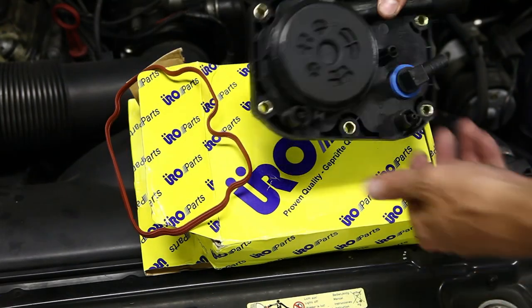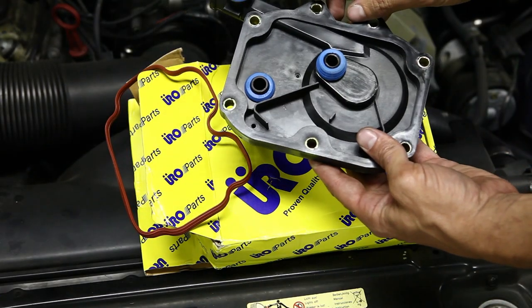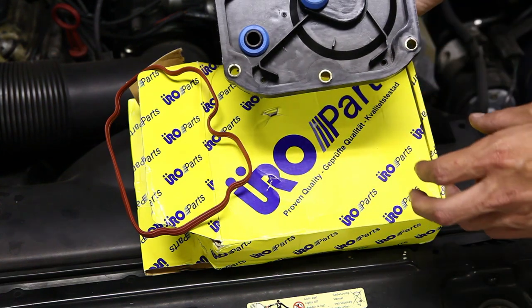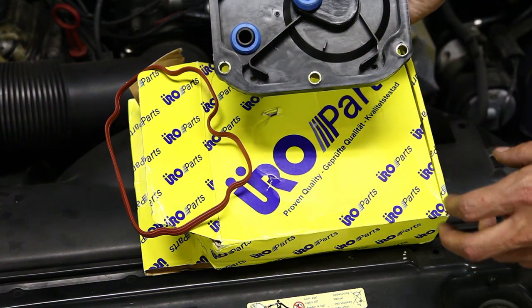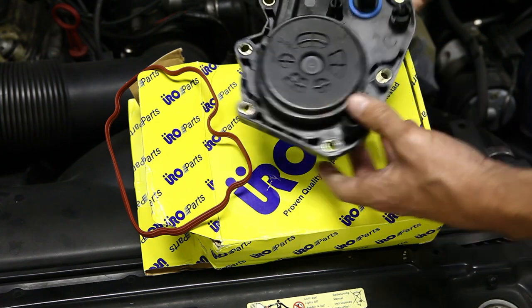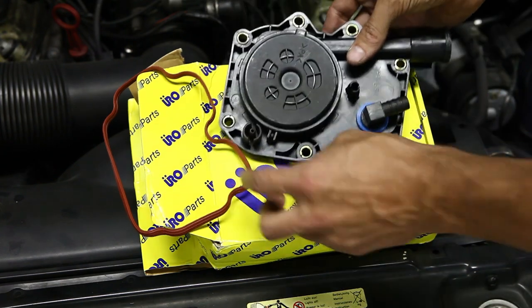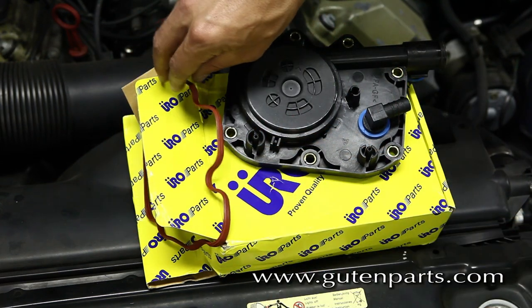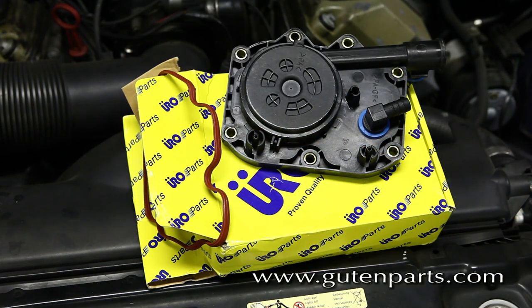This is the crankcase vent. Usually inside here is what breaks, and it's held on by seven bolts. So we're going to see if we can take this off pretty easily. You'll also probably want to get a gasket. I've ordered this part from my good friends at gutenparts.com.